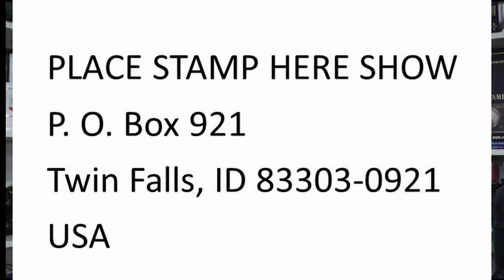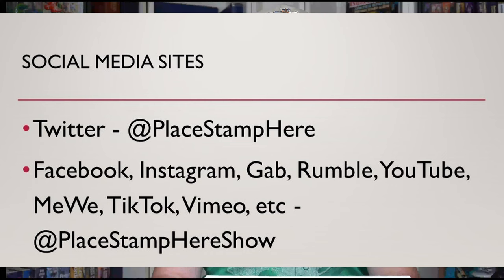So anyway, I think that's about it. Please let me know if you like this video — I'm hoping they only get better from here. If you want to contact me, like if you're soaking some stamps and want to send me some of those place stamp heres, you can write to me. This is a show about mail and stamps, so there's a PO box set up for that — it's PO Box 921, Twin Falls, Idaho 83303-0921. I'll put that up on the screen and maybe in the comments below. I am at @playstampier on Twitter, and at @playstampiershow on just about every other social media out there. Fairly active on Twitter within the stamp community.